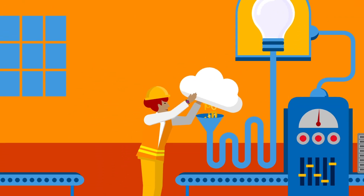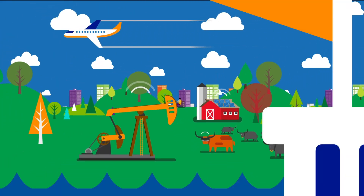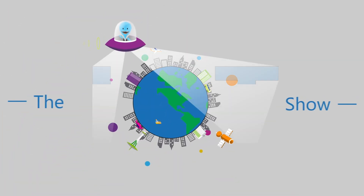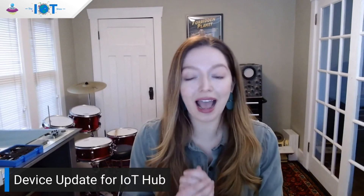Hi everyone. Welcome to the IoT Show. Today we are going to talk about updating an IoT device using the Device Update for Azure IoT Hub.